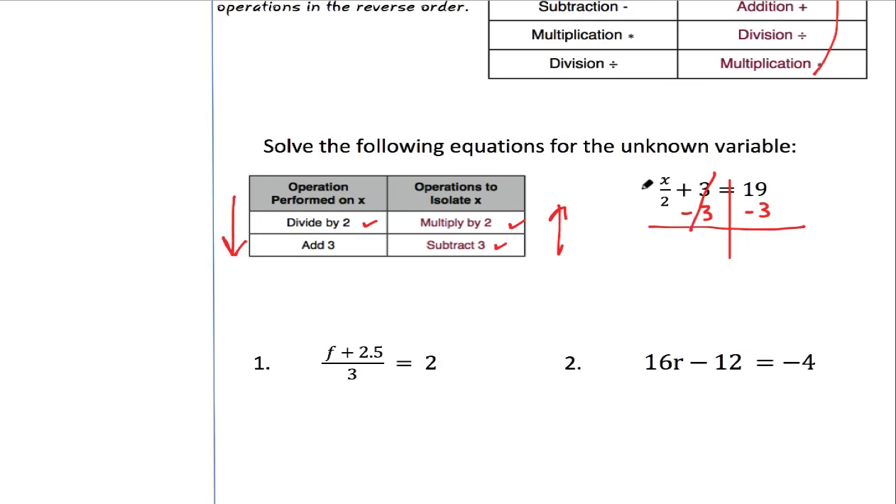Cross out the +3 and -3 because they cancel. Reading left to right like a textbook, we get x over 2, with 3 minus 3 cancelling, equals 19 minus 3 which is 16. So we have a new equation: x divided by 2 equals 16. Now we need to undo dividing by 2, so we multiply both sides by 2. The 2s cancel and we're left with x equals 16 times 2, which is 32. And right there is our answer.